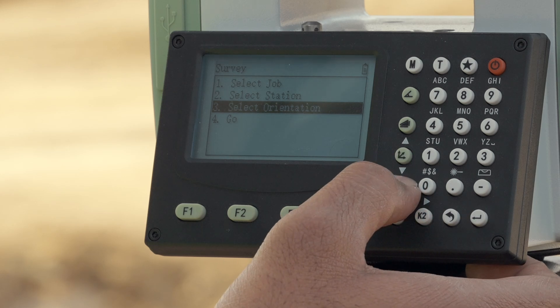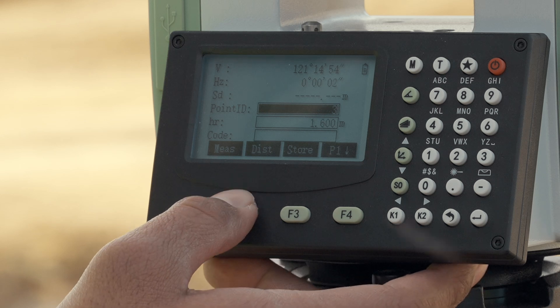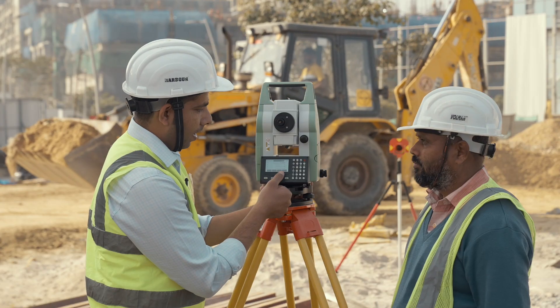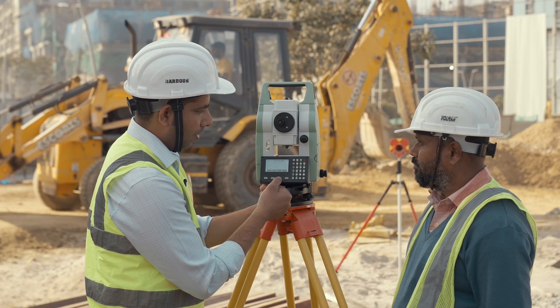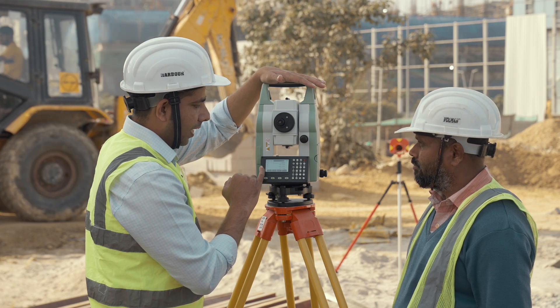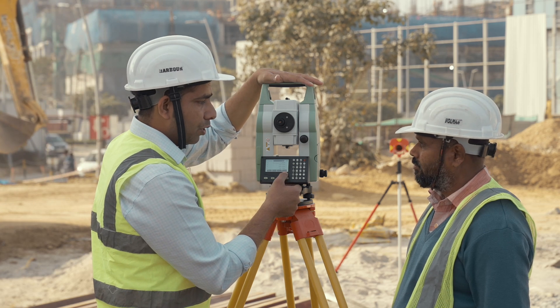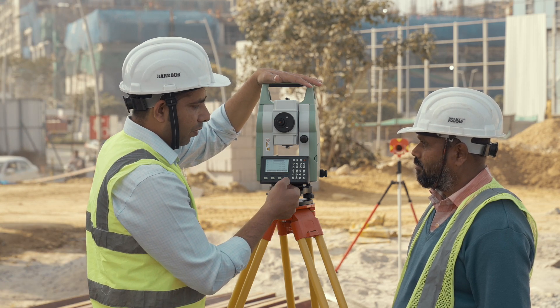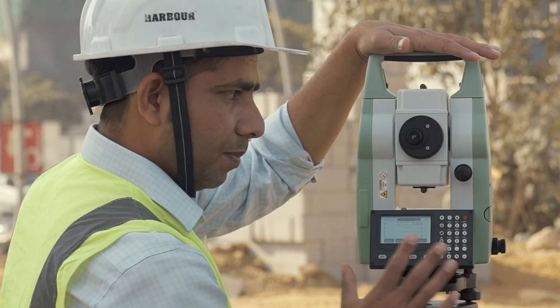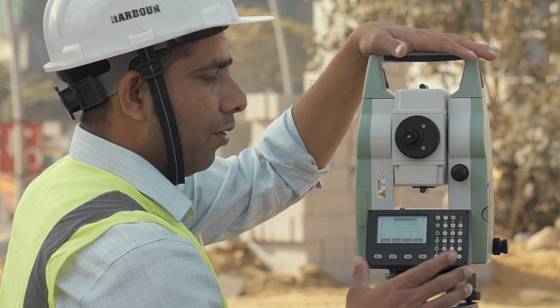Now we go to applications for collecting our proper graphical data. Here we have a distance option to measure the coordinate of that particular point — we now have northing, easting, and Z for our backside point. To store this particular point, you click the F4 button. Point number three has been stored; you can now move on to the next point and similarly complete your topographical survey.